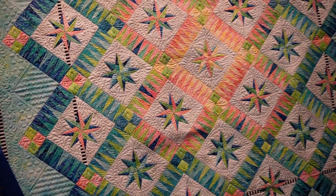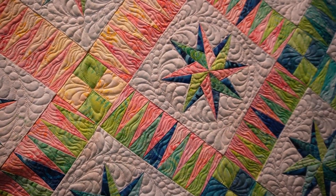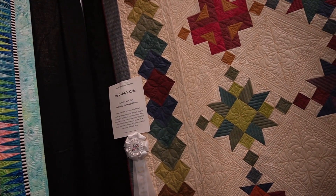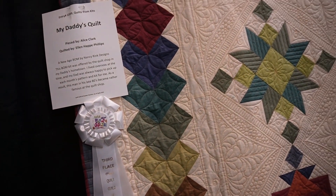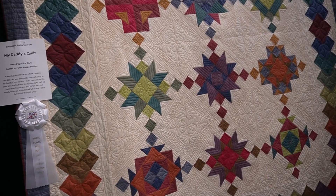This quilt won first place, and I'm zooming in on the custom quilting because they really paid attention to those sawtooth pieces and then the circles in the borders. Here's another one with lots of custom quilting that won third place — this was really special.